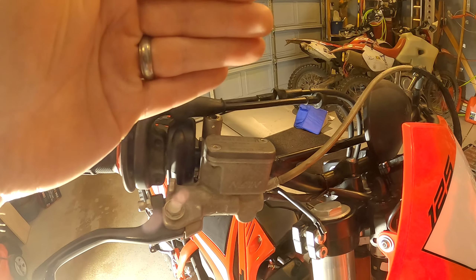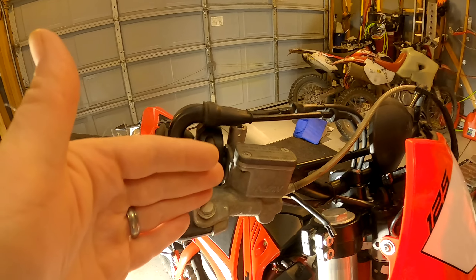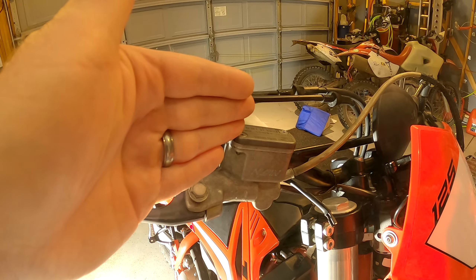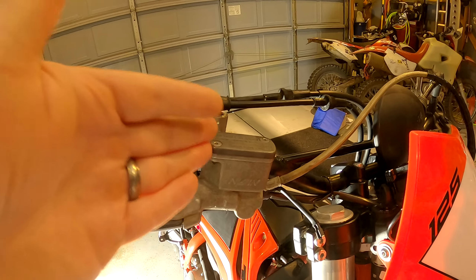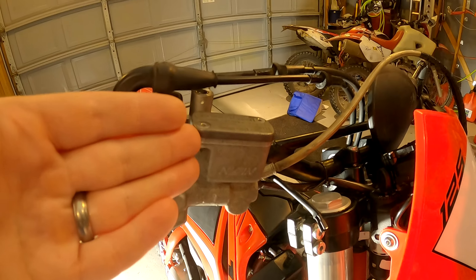If you look at KTM and other modern two-strokes and bikes, they're like $250 to $300 for the master cylinder. So if you end up breaking one on a different bike, you might just want to give this a try or the generic version. We'll see if the generic version works.